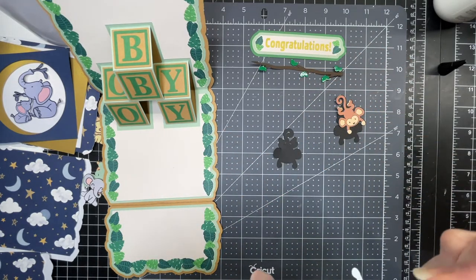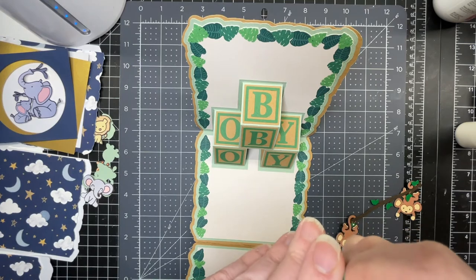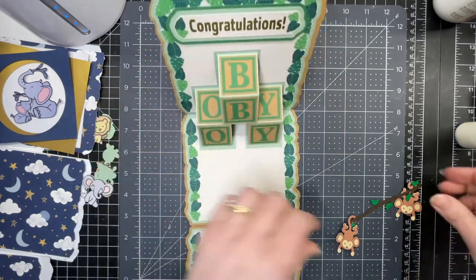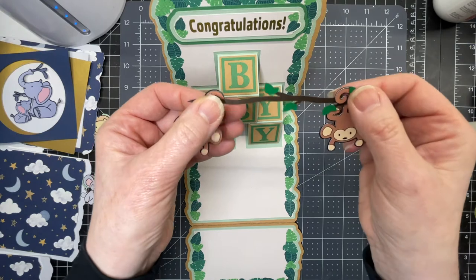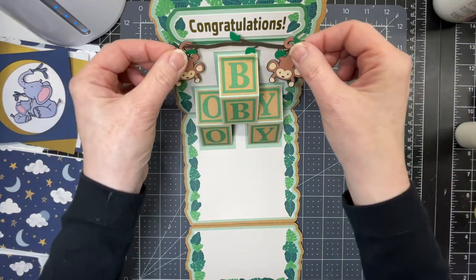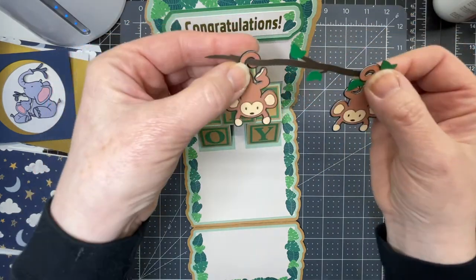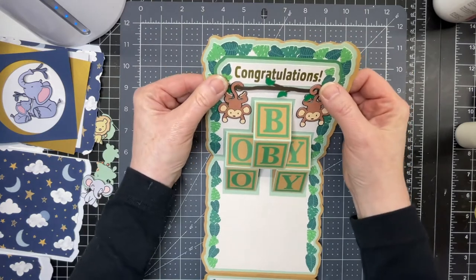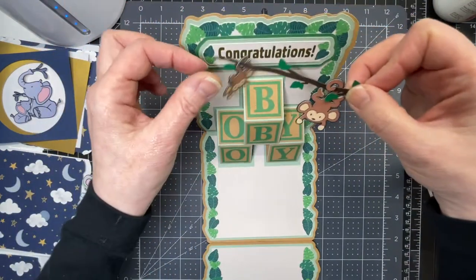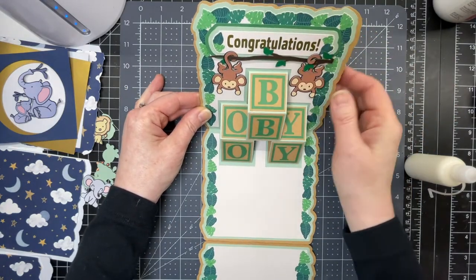I put an extra layer on the monkeys because I wanted them to be a little bit thicker and more sturdy. I've used a little bit of foam tape just to give some dimension to my sentiment. I'm going to bring it down just to the edge of the leaves. Then I have my branch with my little monkeys — I cut the leaves out of adhesive vinyl rather than cardstock because they're very small pieces and it's easier to apply. I'm positioning my little monkeys so that they're hanging from that branch by their little tails, from either side of the blocks. I'm putting glue on the back of this entire piece and positioning it so my monkeys are hanging from their little branch. Congratulations — it's a little bit obstructed, but I think it's fine.